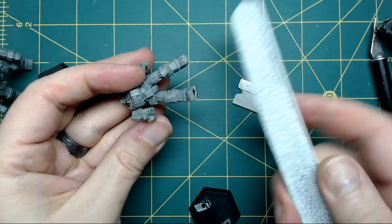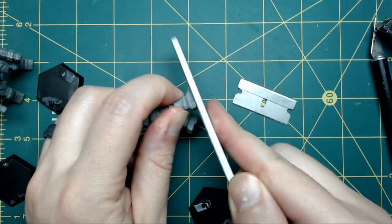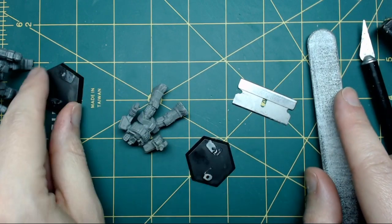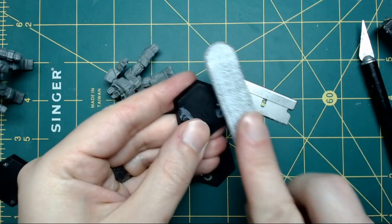The emery board is good for if you get a little bit of roughness on the bottom of the foot — you can sand that down. It's also useful if you want to reuse these bases for something else; just sand those down as well.